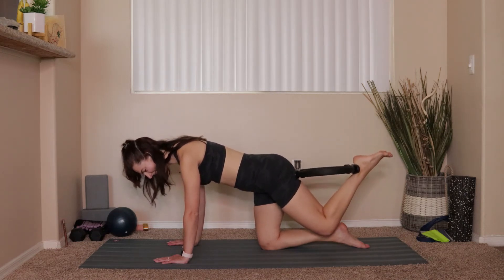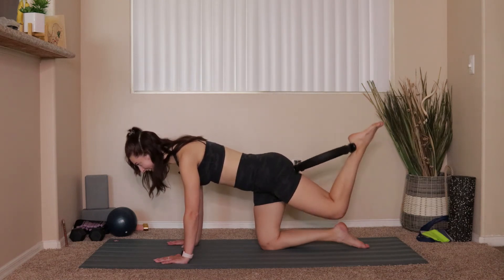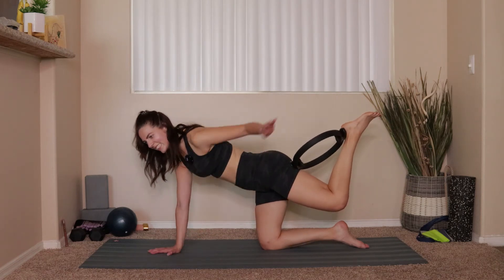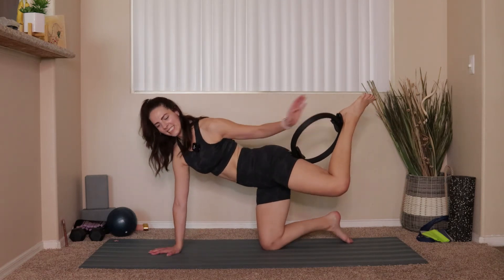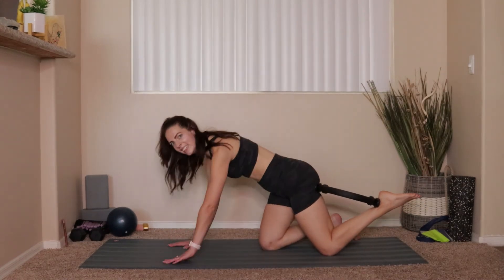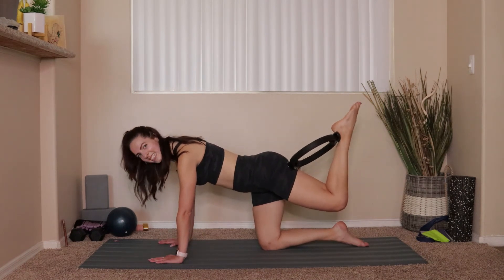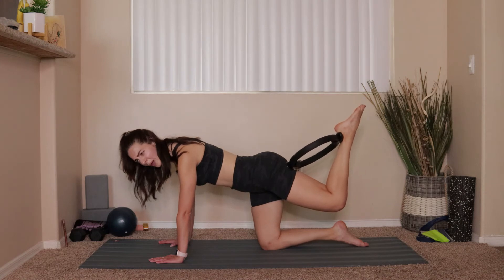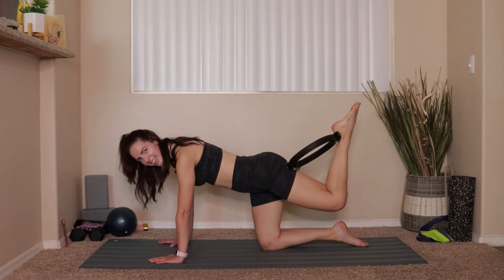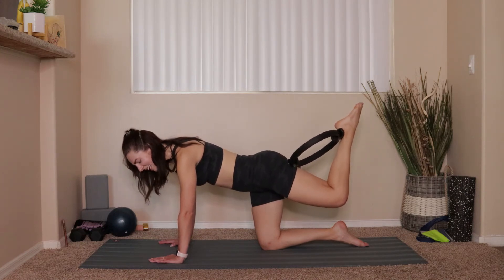Four, three, two, last one — hold right there. Flex the foot, we pulse for ten. If your ring is going to move, just adjust it. Okay, pulse for ten: 9, 8, 7, 6, 5 — oh my god — 3, 2, 1. Hold that tension — pulse the leg: 10, 9, 8, 7, 6, 5, 4, 3, 2, 1 — my hamstring is cramping!